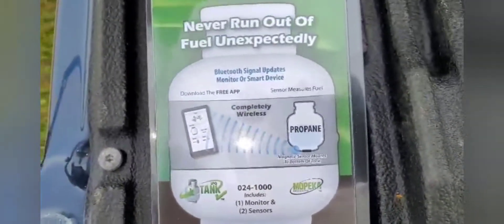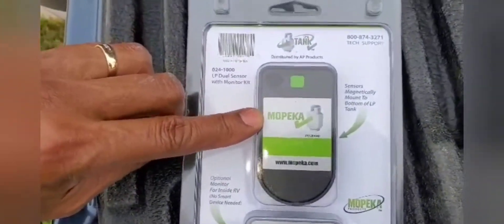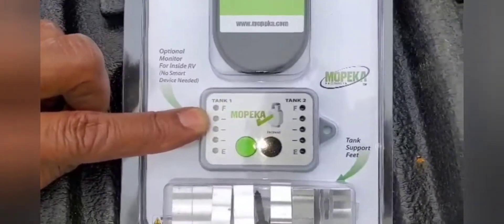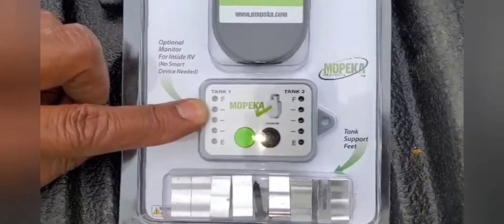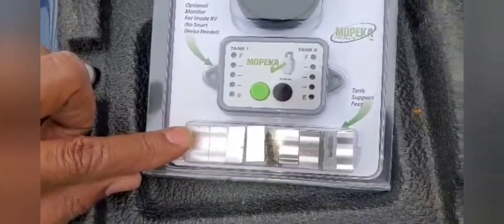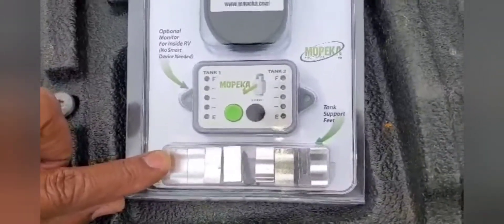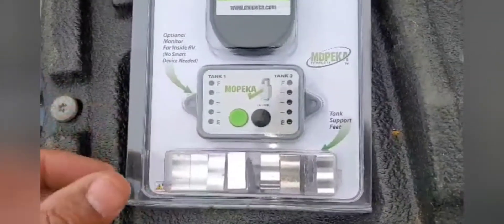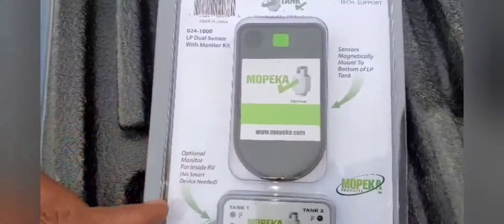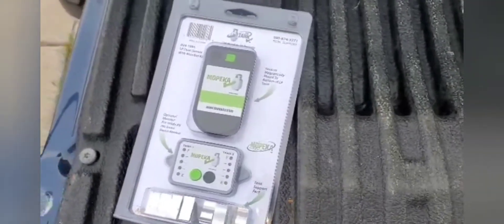You have two sensors and this little monitor that you can mount inside your rig. These brackets here — on some LP tanks, these little clips will raise it up enough so that you can put the sensors underneath your tank. I'm going to get ready to start doing that and take you along for the journey.